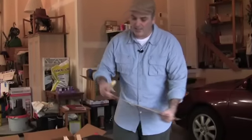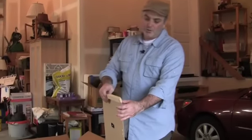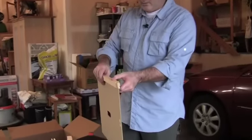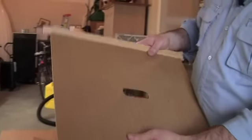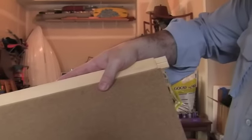This groove is really tight, I just found out. So what you want to do is center this piece of masonite in your groove here so that it's sticking out about equal distance on each side of your frame.